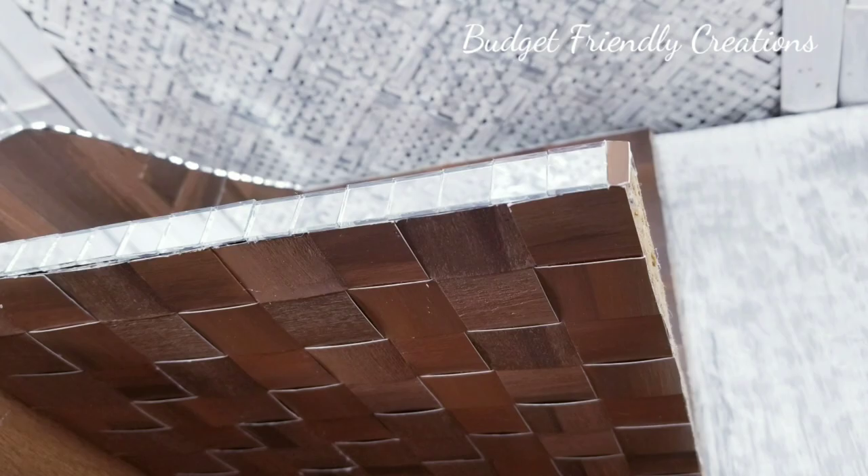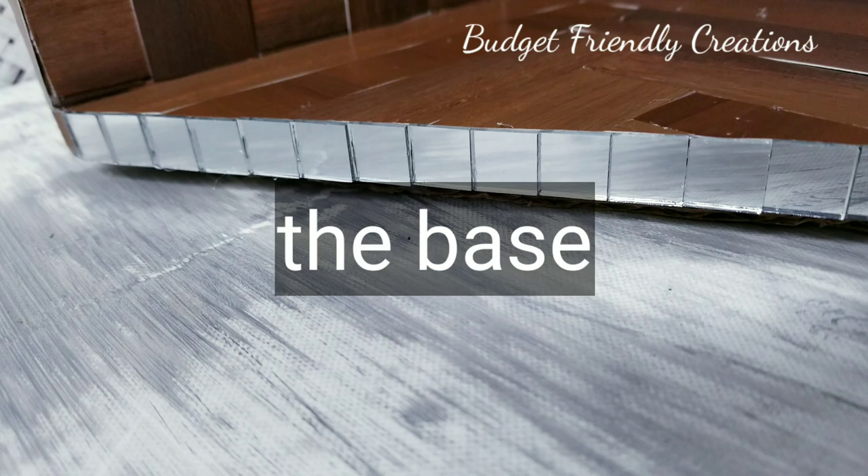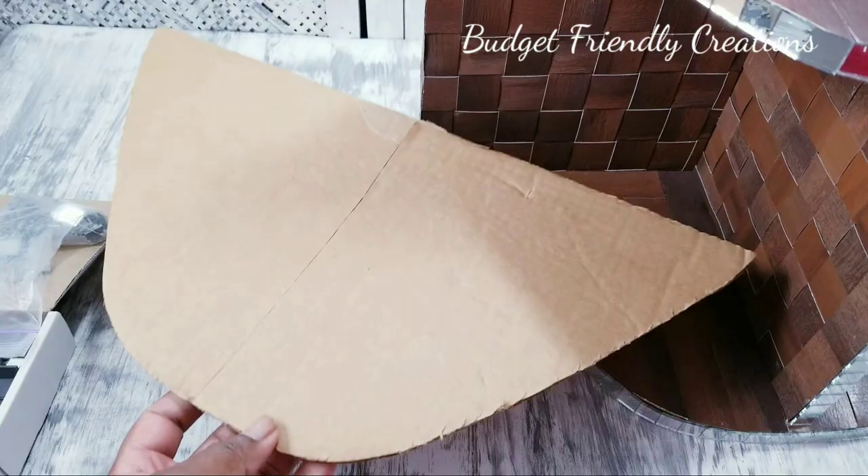At the end where it was too small, I just added a piece of cardboard. I'm also adding a second piece of cardboard to the base so my glass won't get chipped.